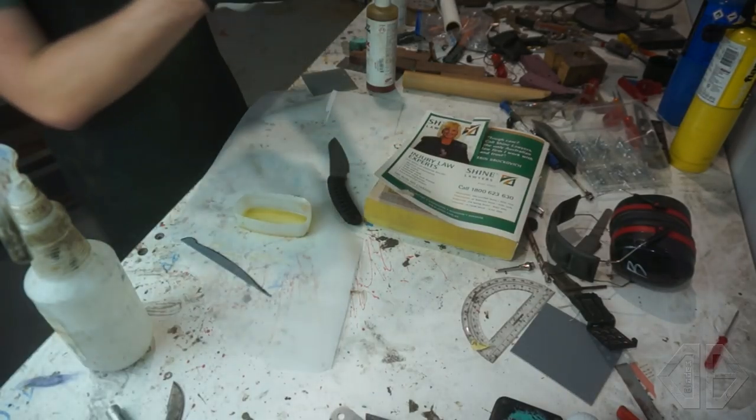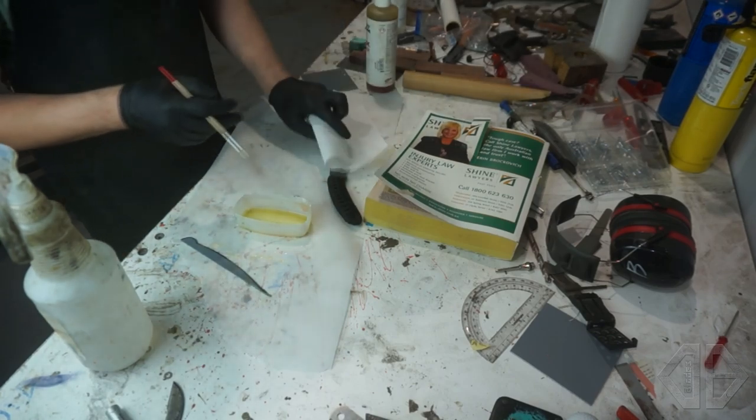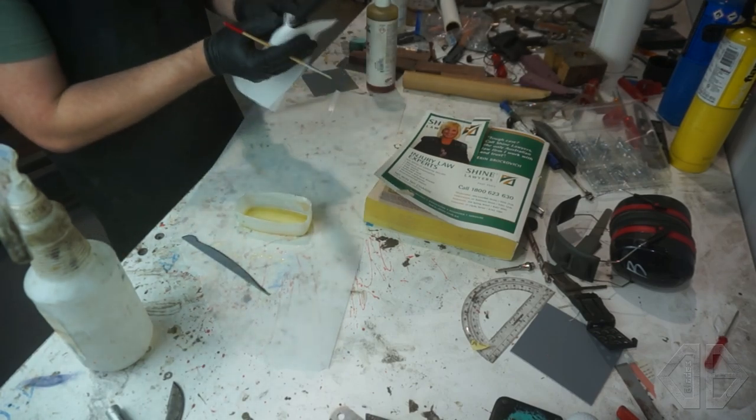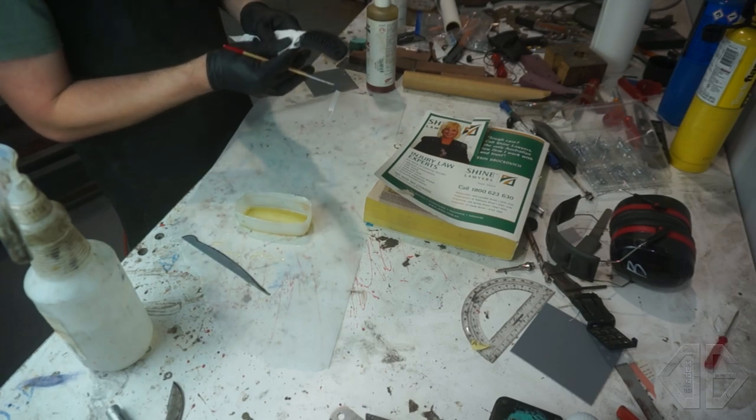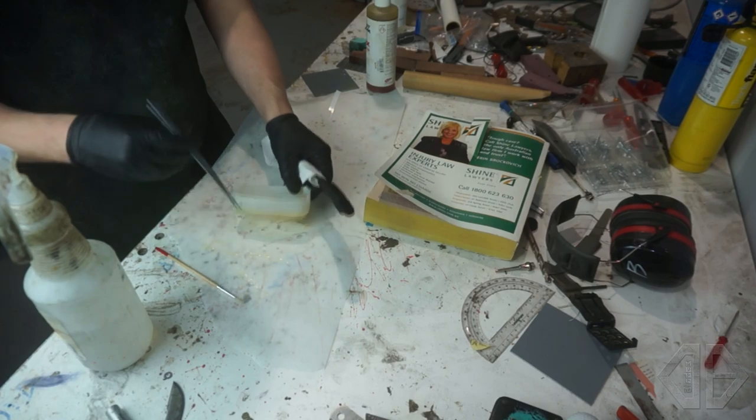That right there should be good. You want to keep a lot of paper towels handy because this is very, very messy. I'm just going to hang onto my blade here and try not to get any epoxy on it — I absolutely will, but the more effort I put into not making a mess, the better.